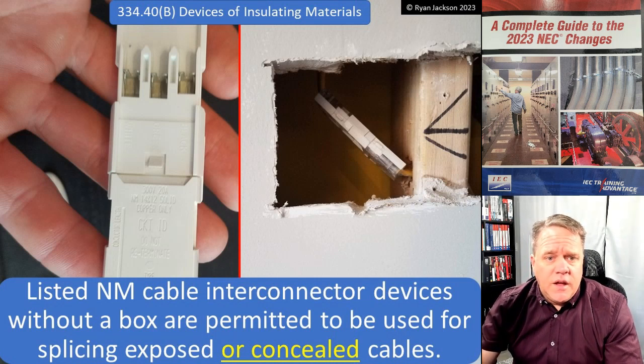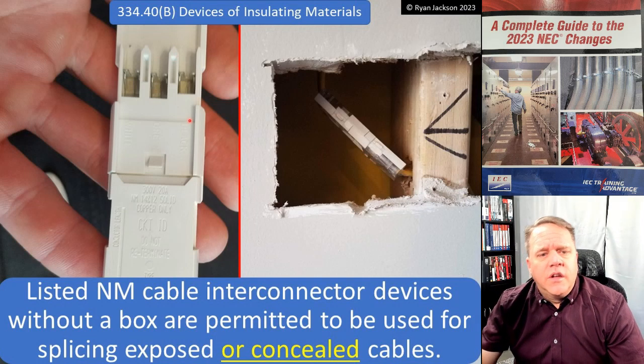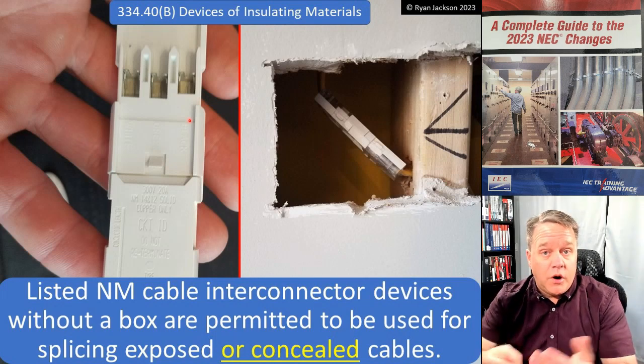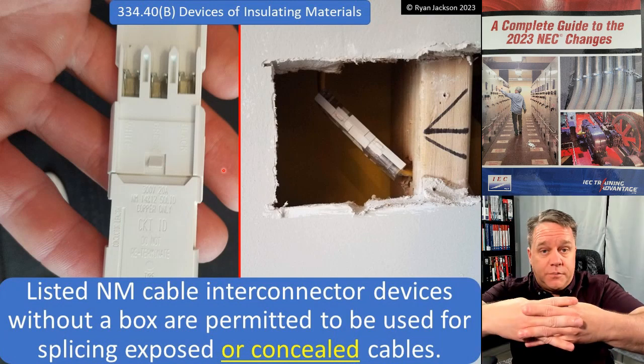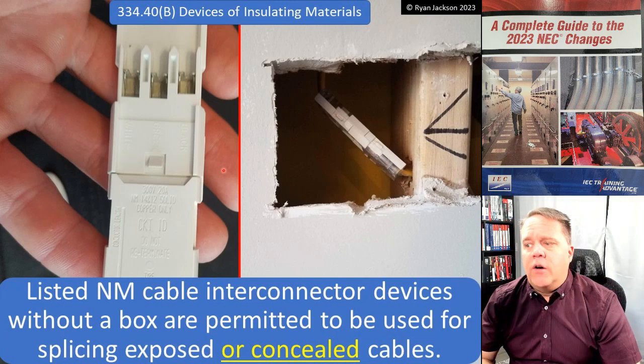These interconnector devices have been around for about 50 years. You take the conductors, lay them in, and press them into the insulation-piercing part. Then there are two halves that clip together, they make your splice, and you can conceal it in the wall.